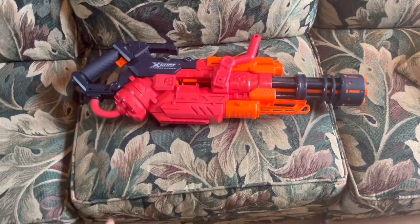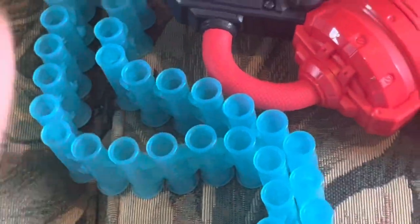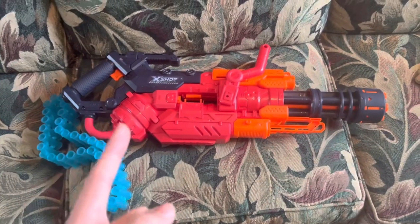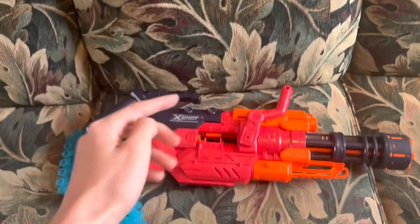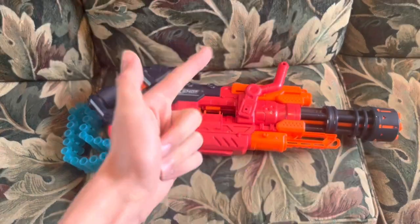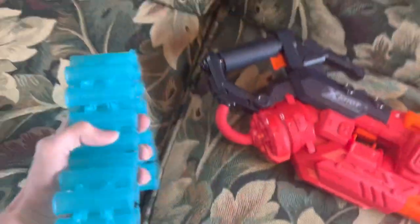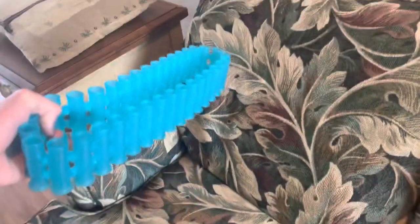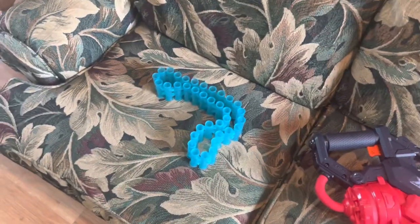How does this blaster work? You might have noticed this goofy looking contraption — this blaster is chain-fed. Now, this is one of two instances where I think belt-fed blasters are brought to their full potential: this one and the Vulcan EBF-25. This is a very rigid chain. You can hold it from one side and it will stay even if it's horizontal — it will sway, but it won't flop around like the Vulcan chain does.